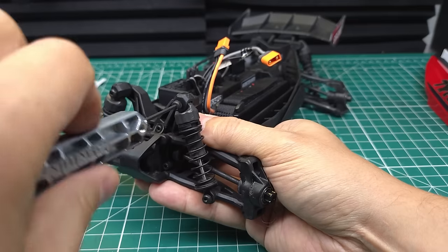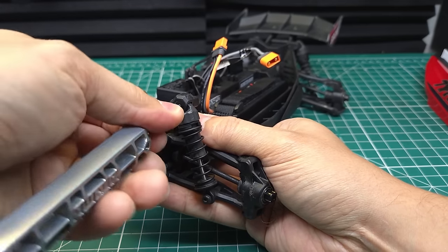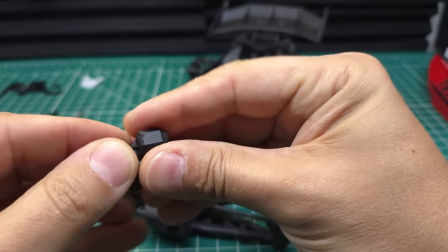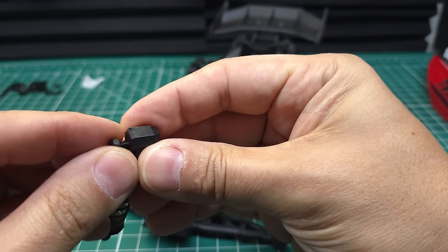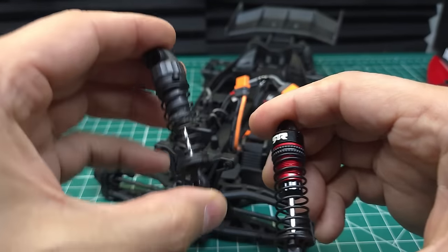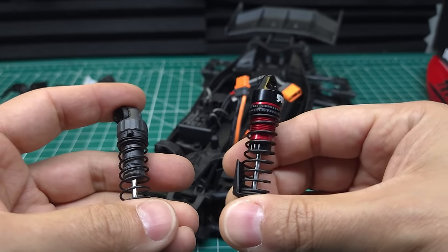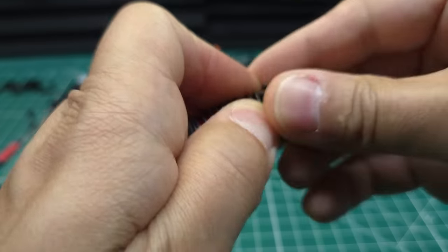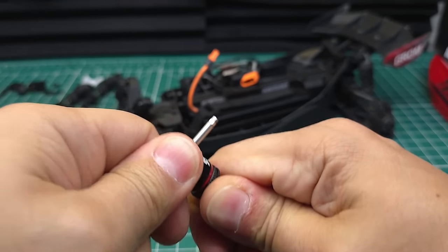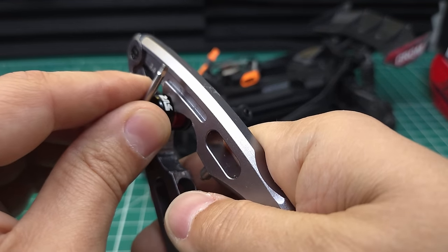We are going to be upgrading these shocks as well. I don't necessarily think you need to upgrade them, but I've got the fancy new shocks so we might as well go ahead and swap them out. I am curious to see if the upgraded shocks will work with these shock cap protectors. One thing you'll notice is that these upgraded shocks come with really thin fluid in them and the stock shocks have much thicker fluid. Let's go ahead and put some thicker fluid in these. These are really easy to take apart — just take that spring off and then the shock cap comes off. You might need to use some shock shaft pliers; if you don't have a set I definitely recommend getting them.